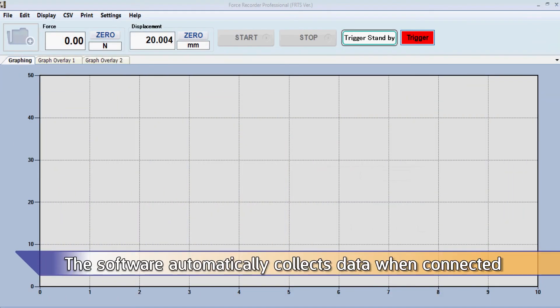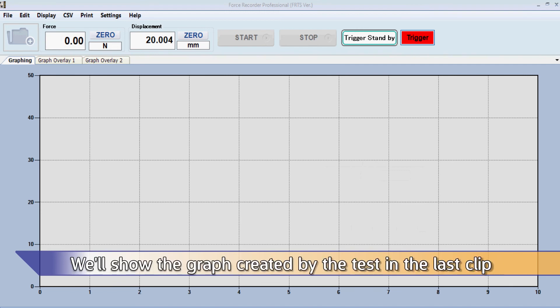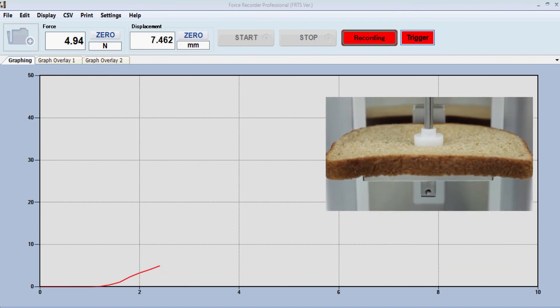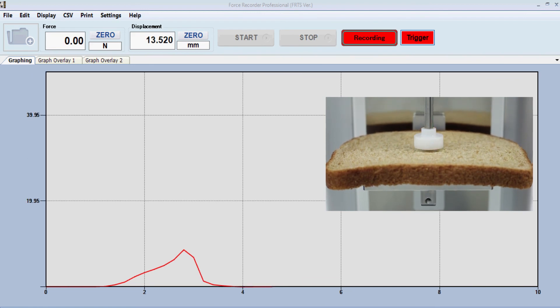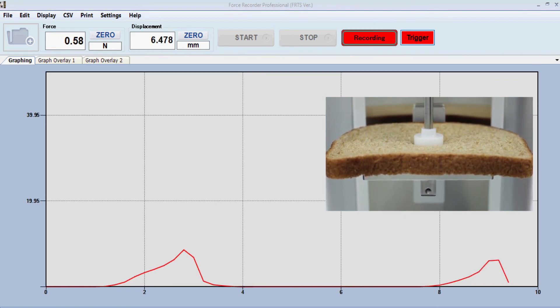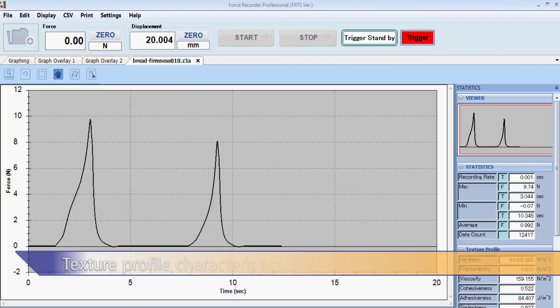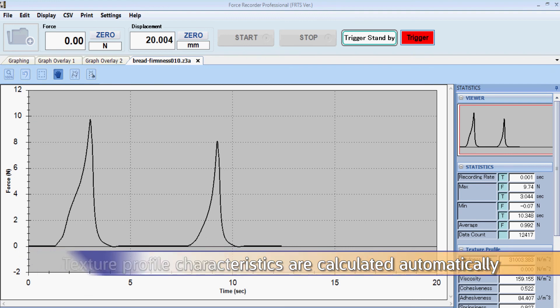The software automatically collects data when connected. We will show the graph created by the test in the last clip. The texture profile characteristics are calculated automatically within the software.